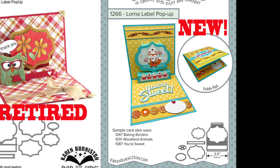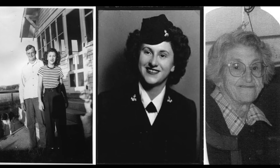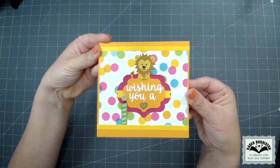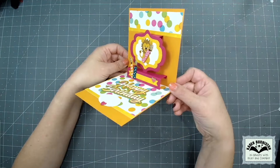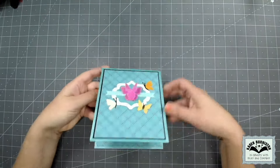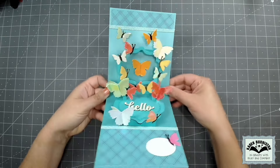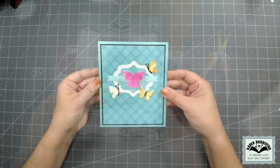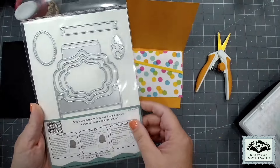There are also some changes to the decorator pieces. My late grandmother Lorna was the inspiration for the name of this die set - she was a World War II Navy veteran. The first assembly I'll cover in the video is just the standard assembly making a cute little happy birthday card. Then for the second assembly I'll amp things up and make a double Lorna Label Pop-Up with a floating floor action and some suspended 3D butterflies. There are six pieces in this die set to make that generic pop-up, plus some decorator pieces.